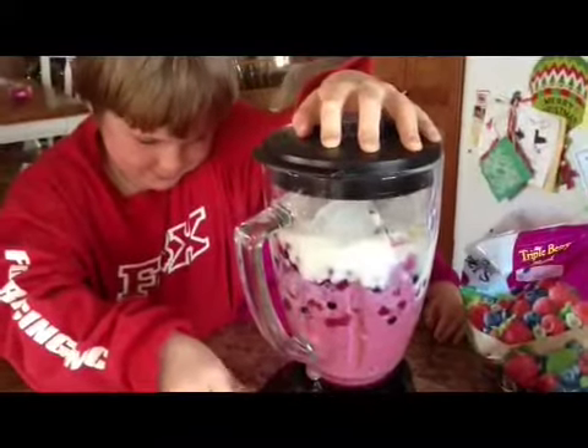Two hours later. I got it. From what product? I got it. Mom's cute. Mom's cute.